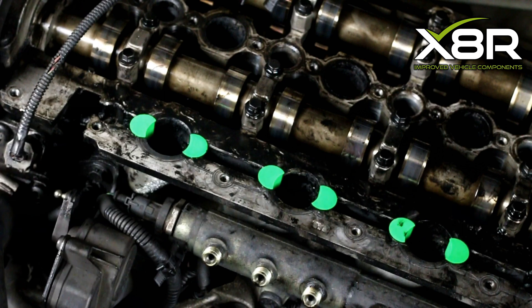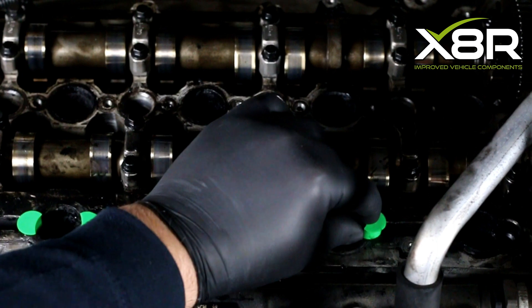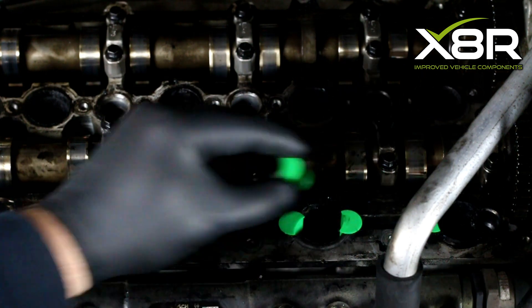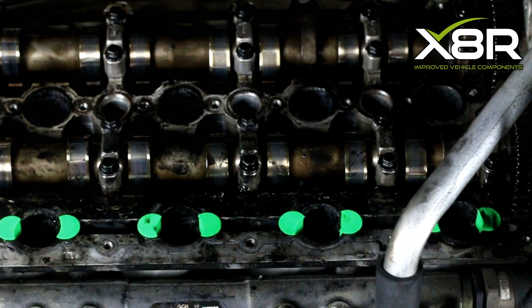Remove all the vinyl caps from the injectors and install the new copper washers. Refit the intake manifold, install the injectors, and repeat the steps in reverse. Torque settings can be found on our downloadable instruction guide, which is linked in the description.